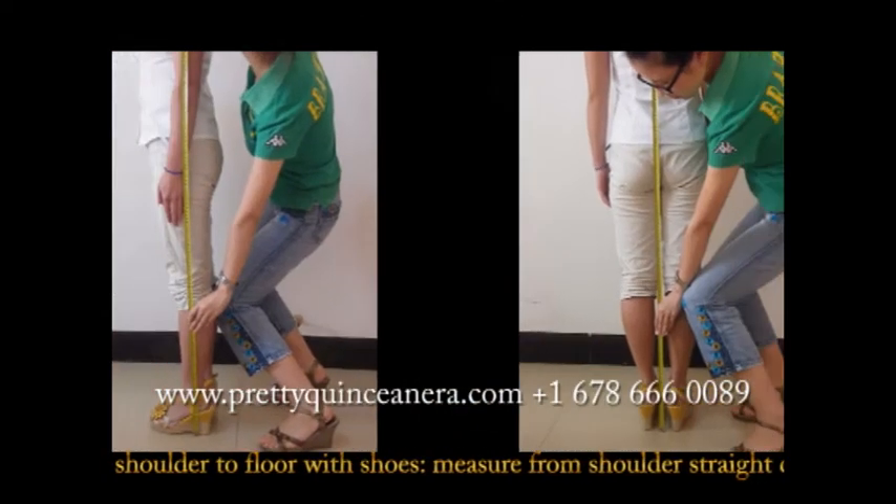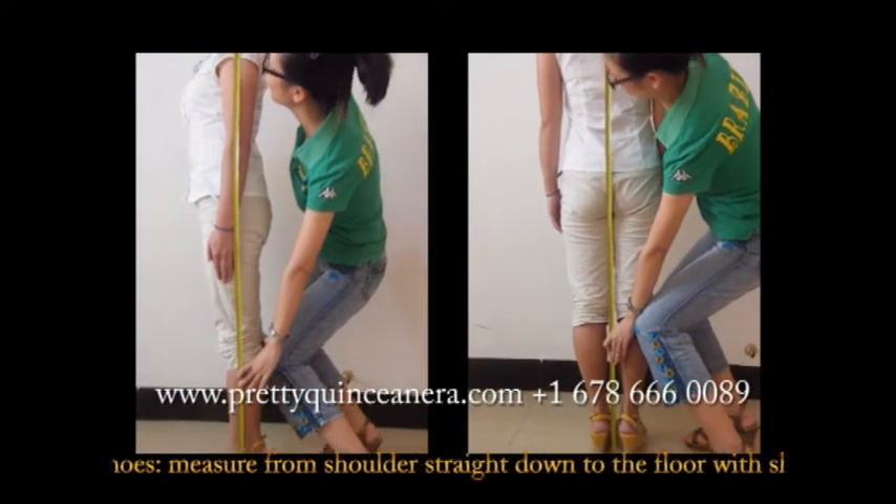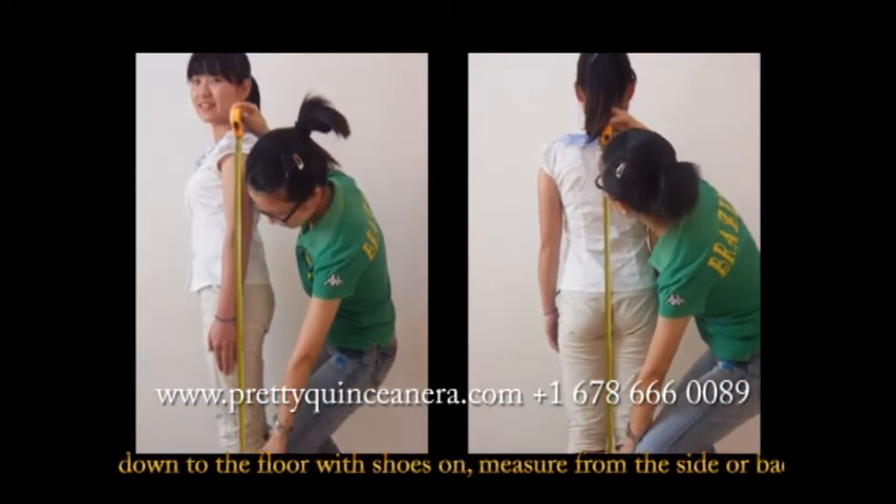The fourth measurement: height from shoulder to floor with shoes. Measure from shoulder straight down to the floor with shoes on. Measure from the side or back.